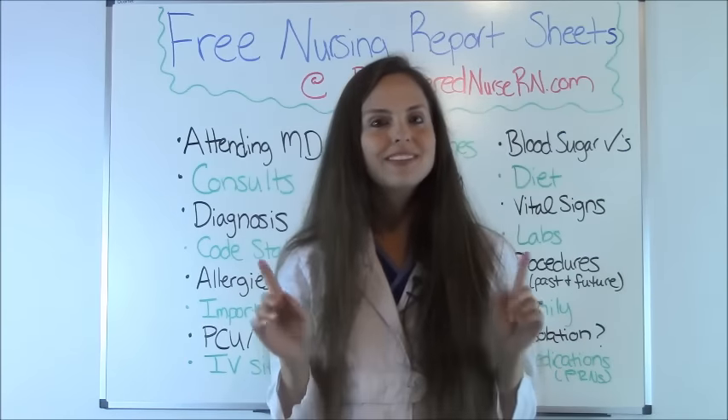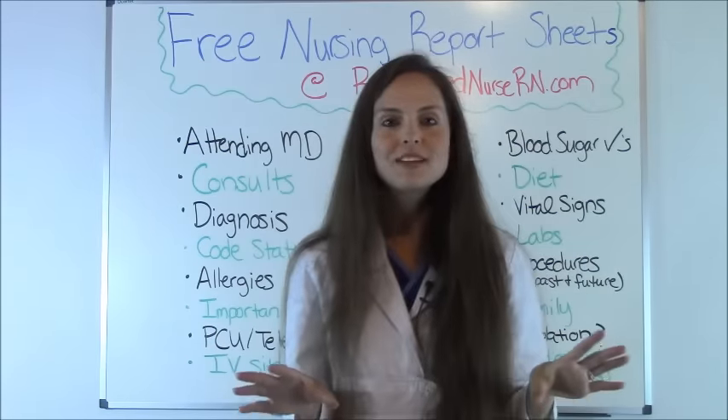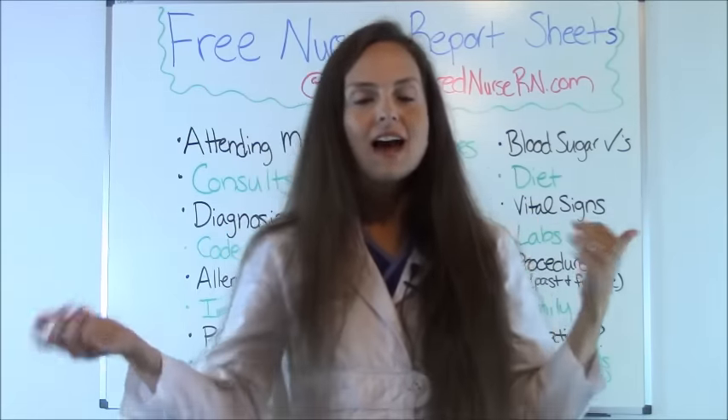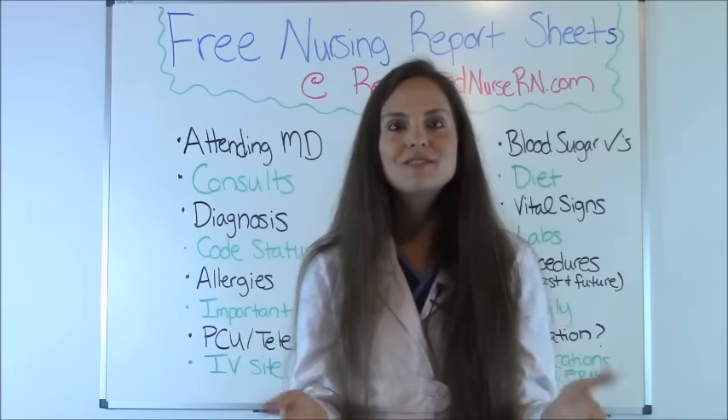I hope this helped you. Go to RegisteredNurseRN.com to get those free report templates. Whether you're a new nurse getting an idea of how to give report, or thinking about nursing, I hope this gave you some useful information. Thank you so much for watching — if you liked this video, please give it a thumbs up, and I hope you have a great day.